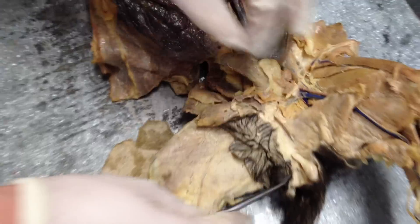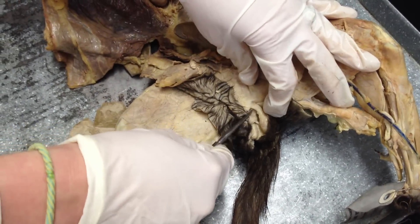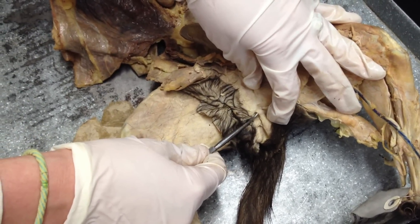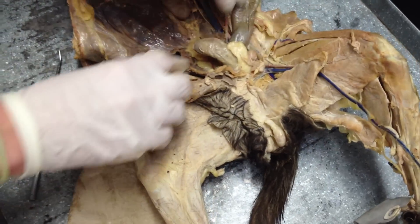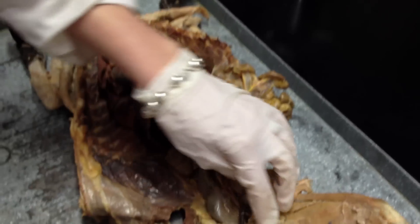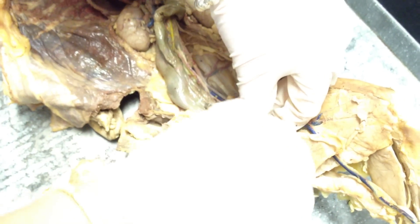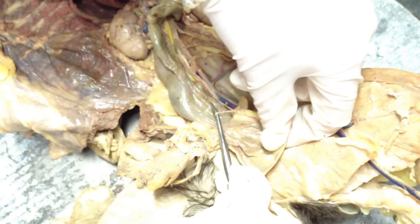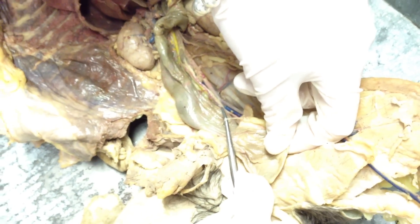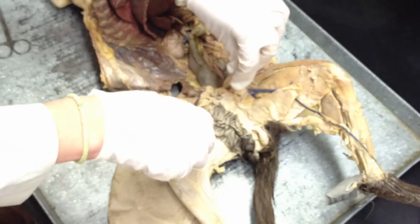We'll go back to the vas deferens. This is the testes. That is the spermatic cord — just a little sac. And then let me look for the vas deferens. The vas deferens is going to be quite hard to find, as we just saw. There's this little white thing right over here, and that will connect to the testes and the penis.